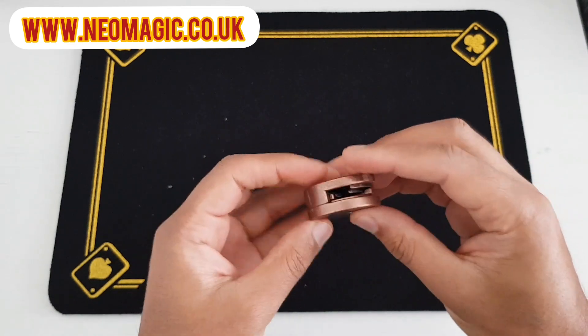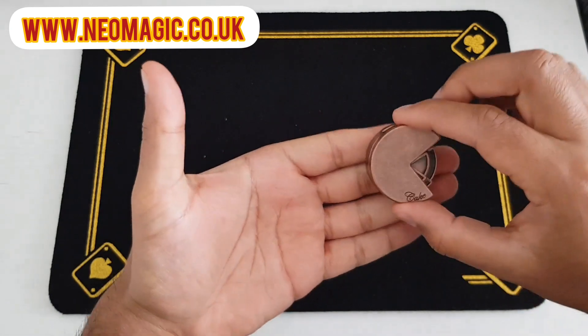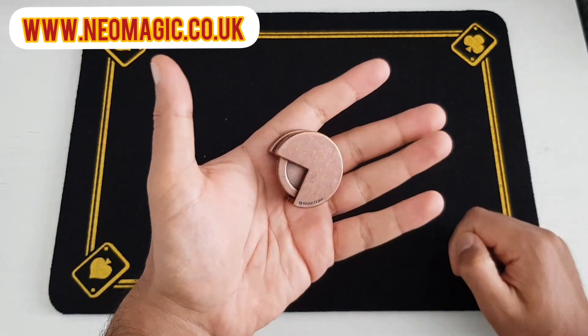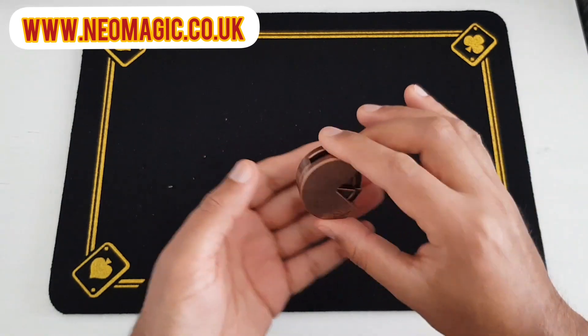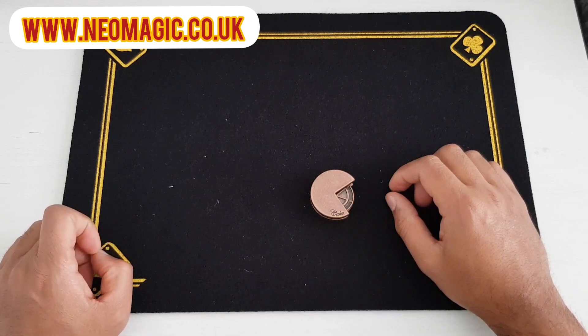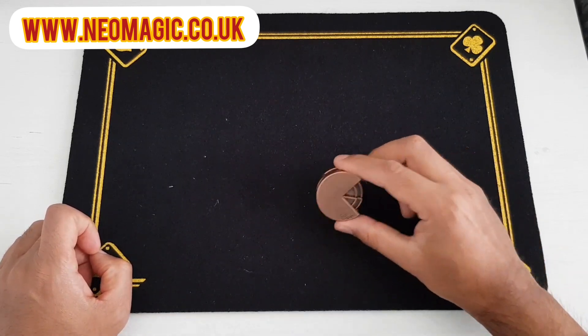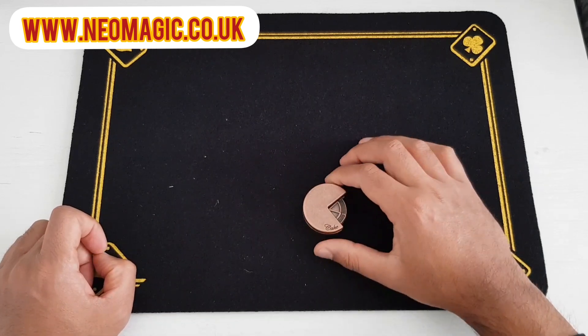The Hanayama Cast Cake is about the size of a few fingers and it's quite heavy. If you dropped it, it's probably not going to take much damage. I'm looking forward to getting on with it and I will put up a link to the solution as well. That's just a quick unboxing to show you what you get in the box.